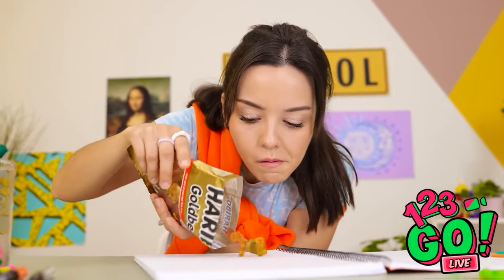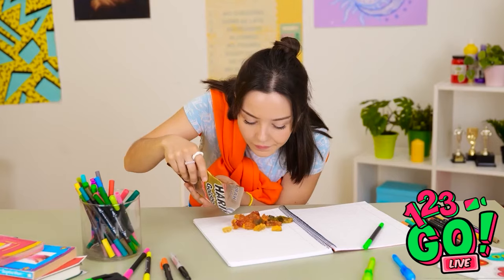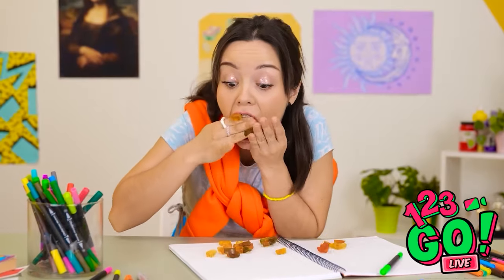What's that candy? Just ignore this, you didn't see a thing. Don't you dare! You can't stop me! That's disgusting, Ava! I'm so ashamed of myself right now, but I don't regret it! I'm going to pretend that didn't happen.